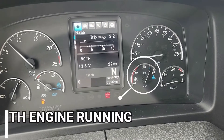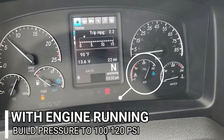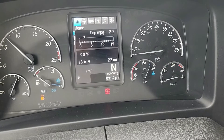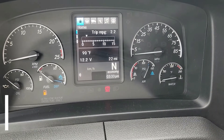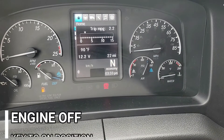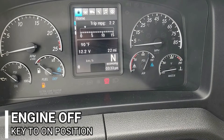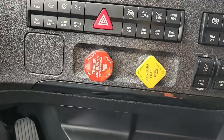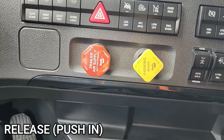The first thing we want to do is start up the CMV and allow it to build air pressure between 100 and 120 psi. Next, we'll get out and chalk the wheels. Now that we've verified that we have the correct pressure, we'll shut off the commercial motor vehicle and turn the key into the on position. Next, we'll release both the tractor parking brake and trailer air supply.